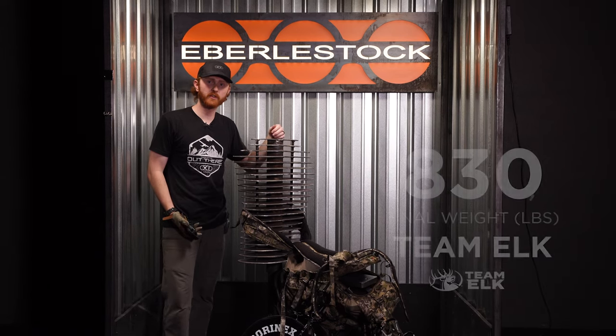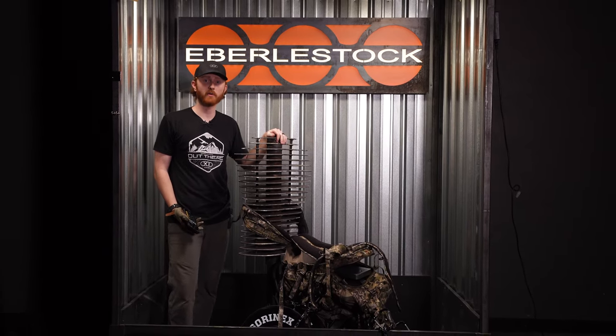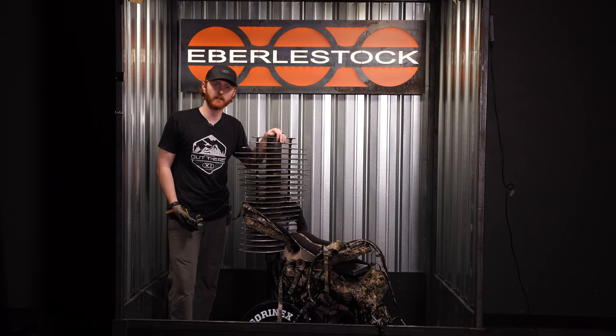If you guys want to watch more of this series, go to YouTube and search Eberlestock. Or if you want to learn more about the Team Elk Pack, go to Eberlestock.com and shop now.